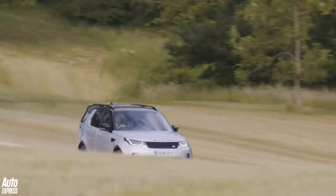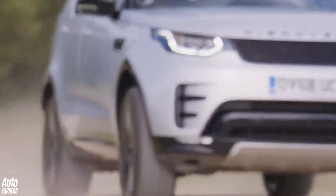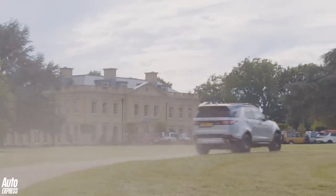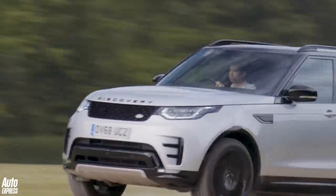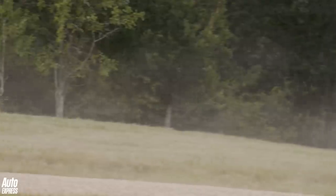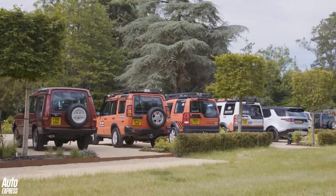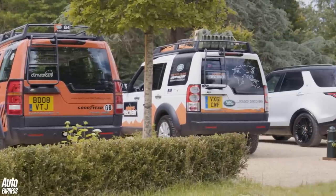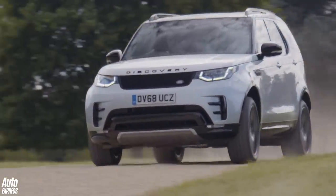The Discovery we have now, 30 years on from the original, is a different beast — larger, posher, and more refined, designed for a different audience. The original Discovery's brief was to ward off the attack from Japanese SUVs and to save Land Rover. Now the Discovery is a key pillar in what is a premium brand. While its styling may be a little controversial, the Discovery 5 still shares the original's goal of being a brilliant lifestyle SUV. Happy Birthday, Land Rover Discovery!